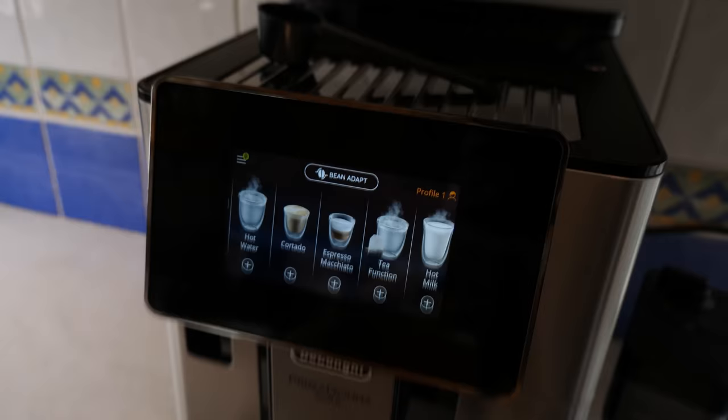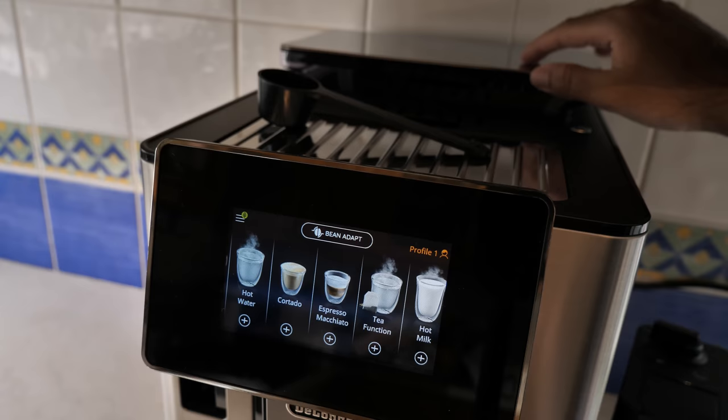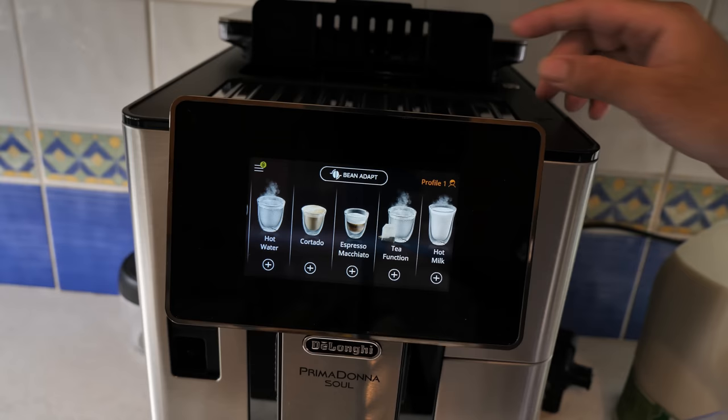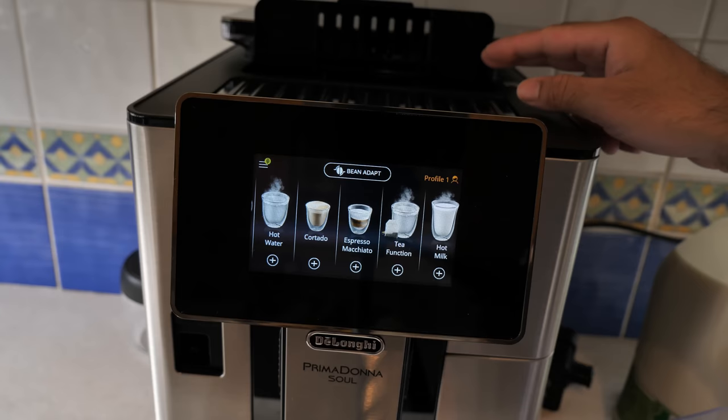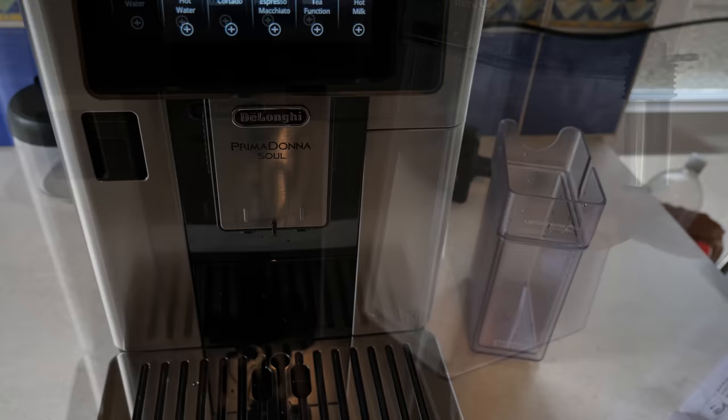We're going to test the granule system first. Inside the front compartment you can put granules or coffee powder, and inside the back compartment you can put coffee beans — we'll do coffee beans later. When making coffee with granules, you can only make one cup at a time. I'm filling up the milk jug now. You can use any milk you like — dairy free, almond, soya — any milk will work in this machine. The milk jug is shaped perfectly so you can store it in the fridge door when not using it.